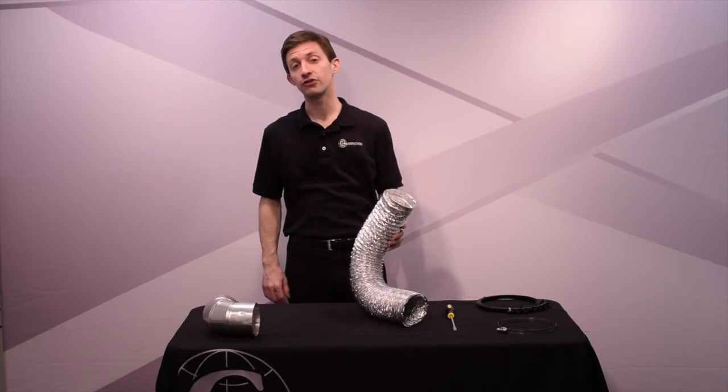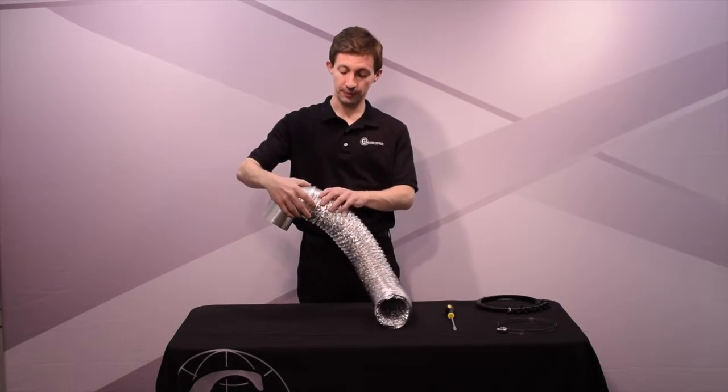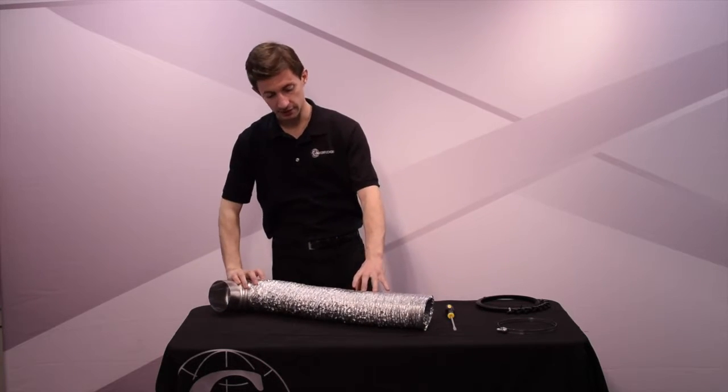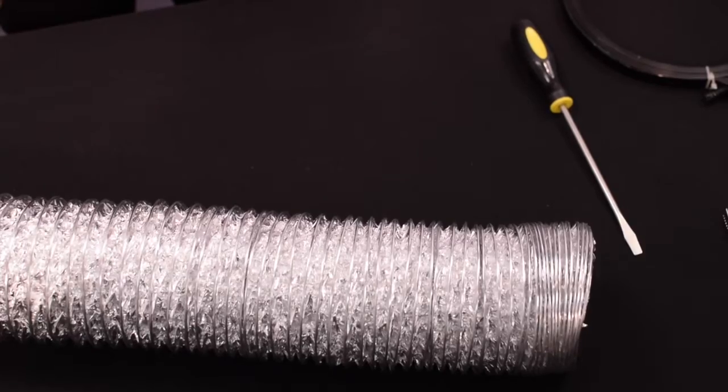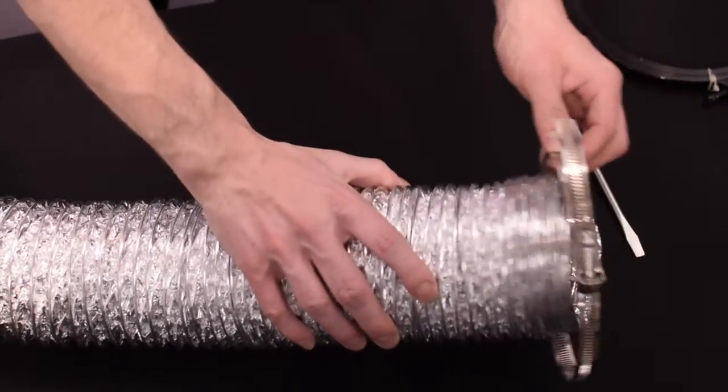First, position the flexible duct so that it fits over the elbow. Make sure the connection is snug. Make sure your Cambridge quick-release clamp is expanded so that it fits over the duct like this.